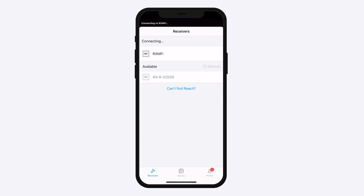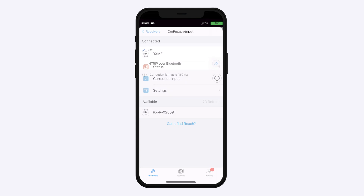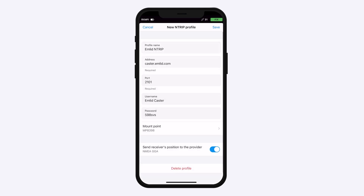Open EMLID Flow and connect to your Reach. Go to Correction Input and tap Entrip over Bluetooth. Tap the Edit button to configure receiving corrections from the Entrip base.